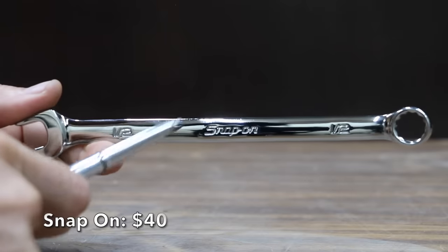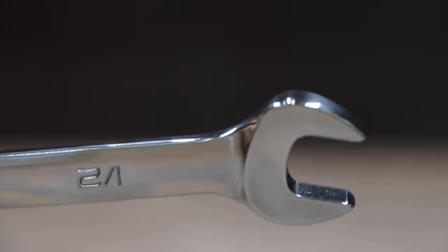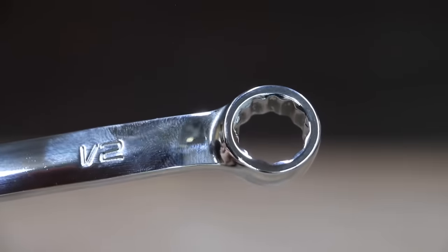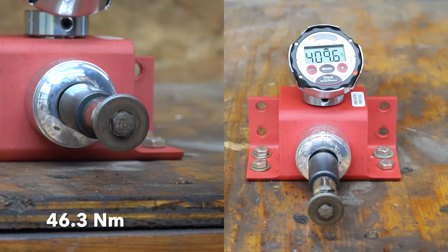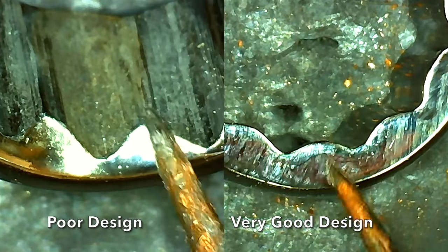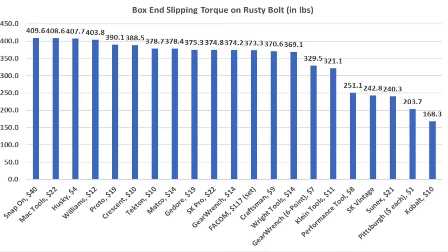At a price of $40 for just one wrench, the most expensive brand we'll be testing is Snap-on. Snap-on claims their flank drive system grips the fastener flats and provides up to 15–20% more turning power, manufactured from special alloy steel, precision forged and heat treated. Made in USA, it weighs 90.4 grams. The Snap-on bolt finally broke at 409.6 inch-pounds with no damage to the head. Too much taper on poorly designed 12-point wrenches oftentimes gives high-quality ones a bad reputation for rounding rusty fasteners. The first test is a pass-fail test and most wrenches reached the target torque of 370 inch-pounds.